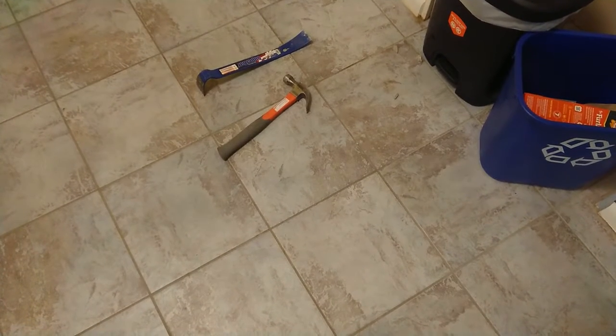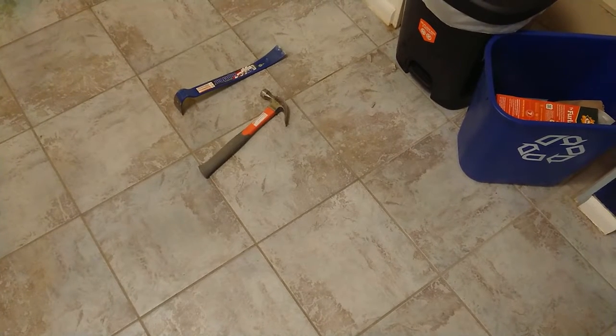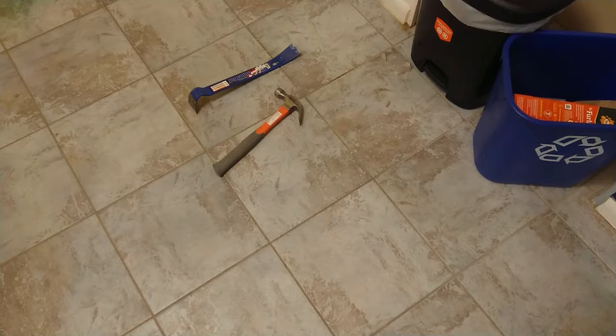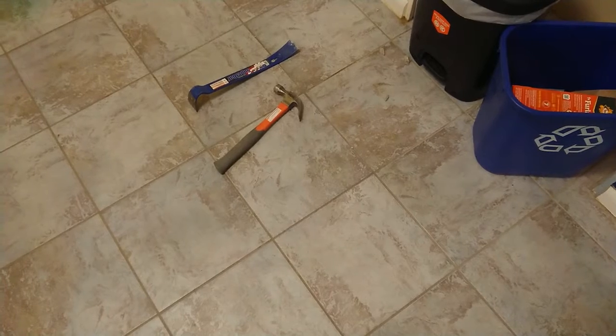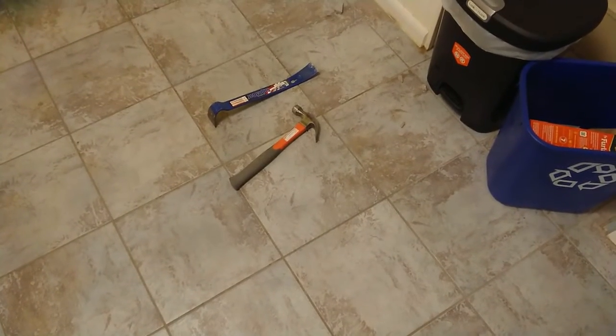In this video, we're going to be removing the tile floor in this kitchen in preparation for renovations. We'll go through what you need, some of the technique, and really walk through this kitchen renovation project.